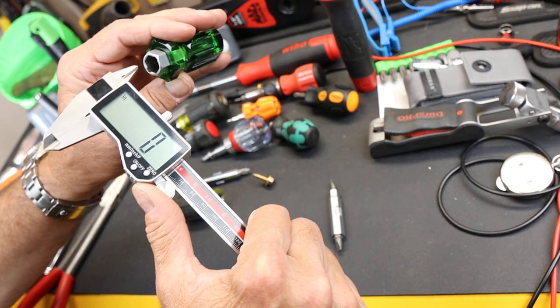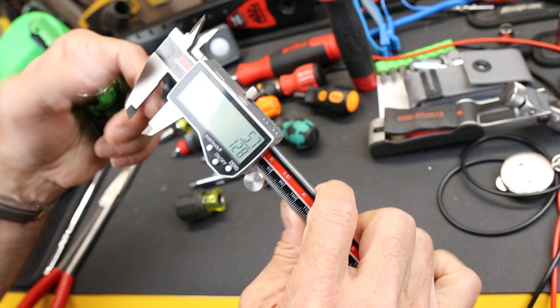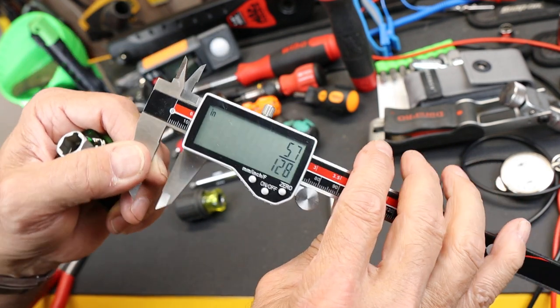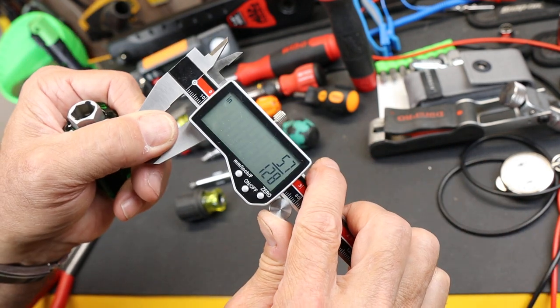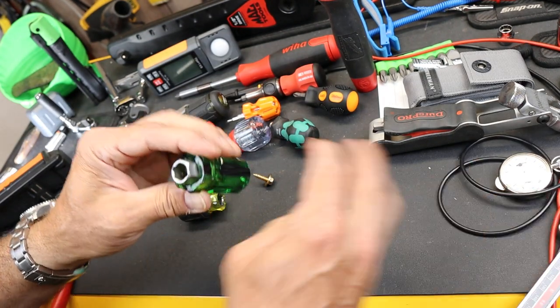What size is that? I had a guess — and yep, there it is, exactly what I thought. It's 57/128ths, which is really common. If I just shrink this a hair, it's 7/16ths. So that's a useful size.